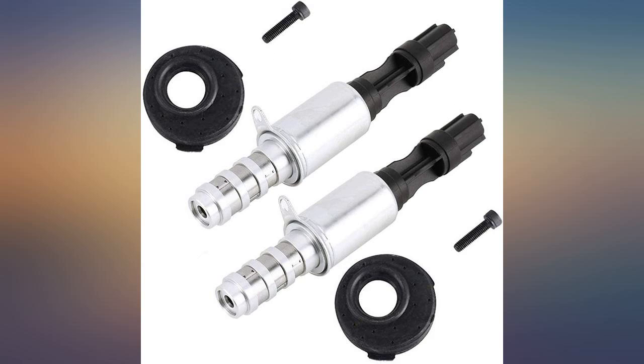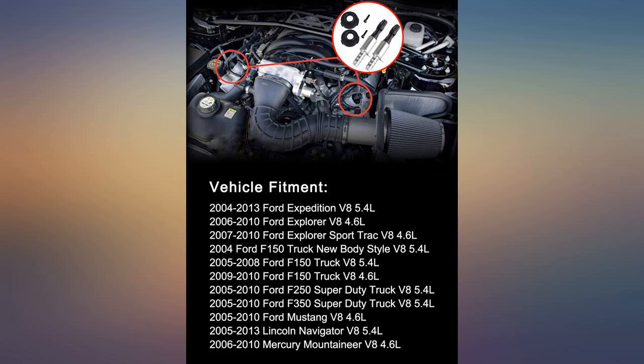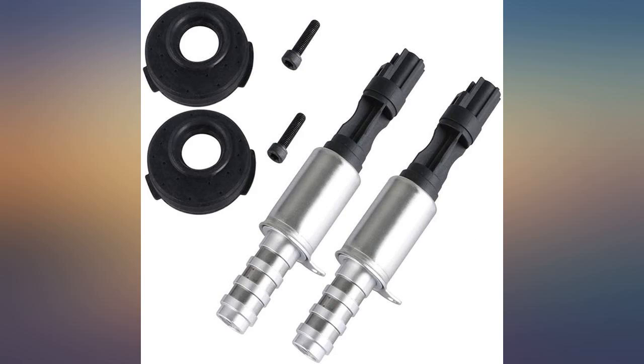Long term if these fail I will buy factory OEM. But in the short term it was worth it just to get two of the valve cover gasket seals. The OEM seals cost as much as this whole kit. Seems like a great value at the moment. Time will tell.